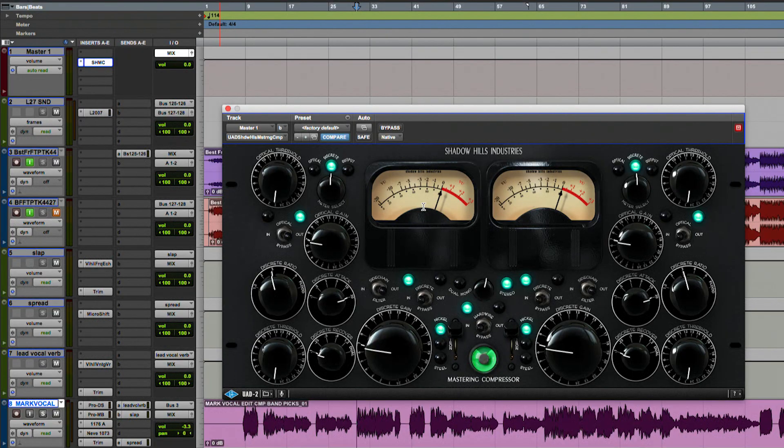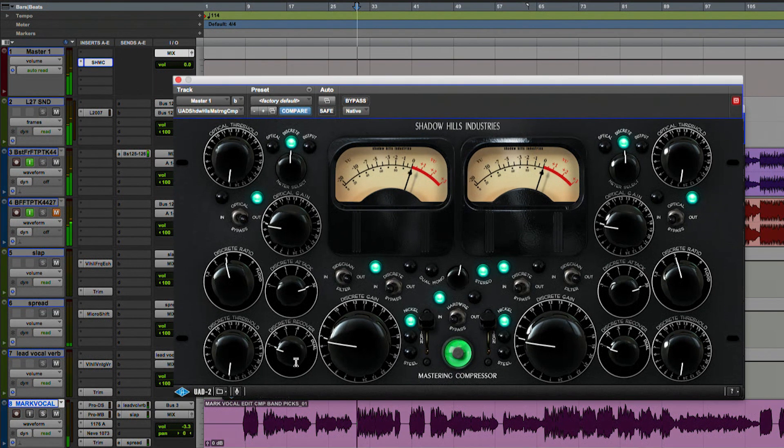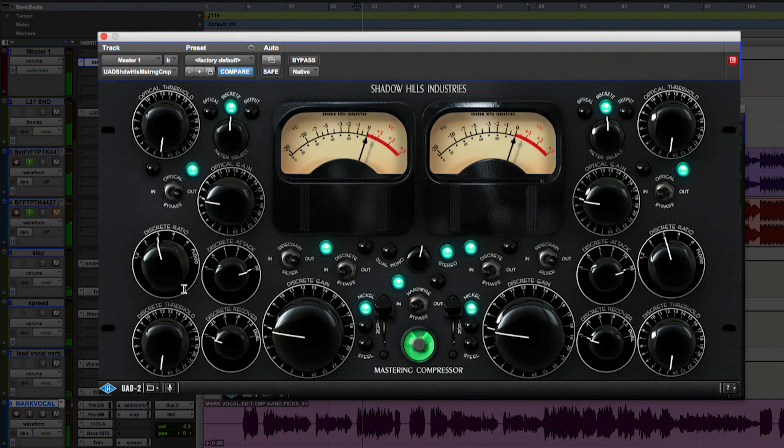When you're in dual mono mode, you just have to make sure that you're matching your settings properly. But for today, I'm just going to stick with stereo mode. Here I have the ratio — I'm just going to go to 1 to 5. I usually like my attack to be a little on the fast side and my release to be a little slower. I'm going to play it and slowly turn up my threshold until I get some meters dancing.